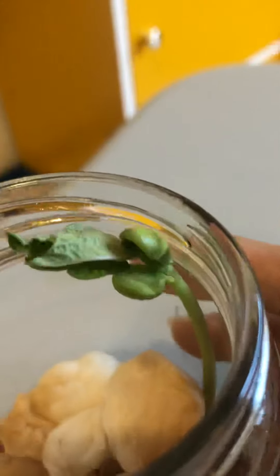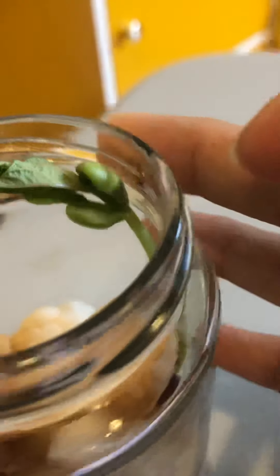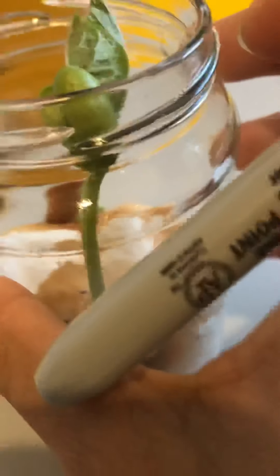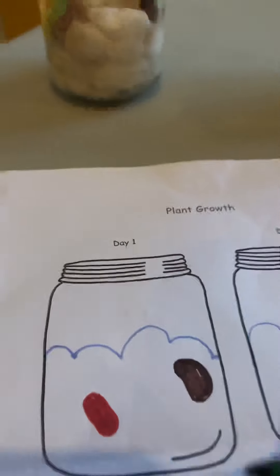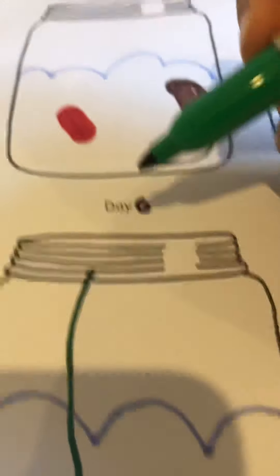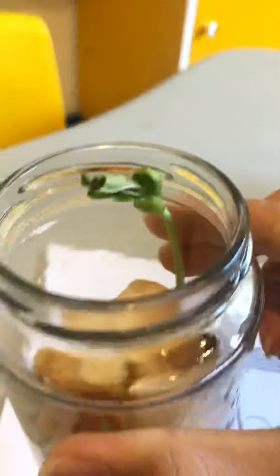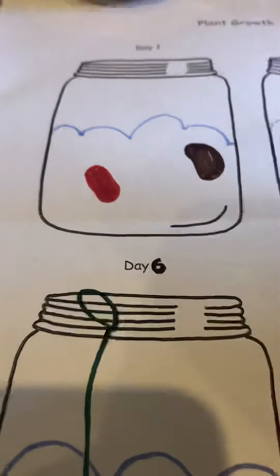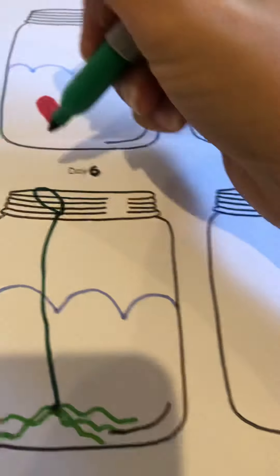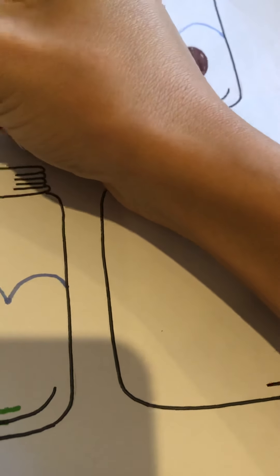And what's this over here? So that was the bean that we planted — it's gone all the way to the top. And what's coming out of it? A leaf. It hasn't completely opened. It might be a bit hard to draw, guys, but no worries, just draw. That's my leaf.